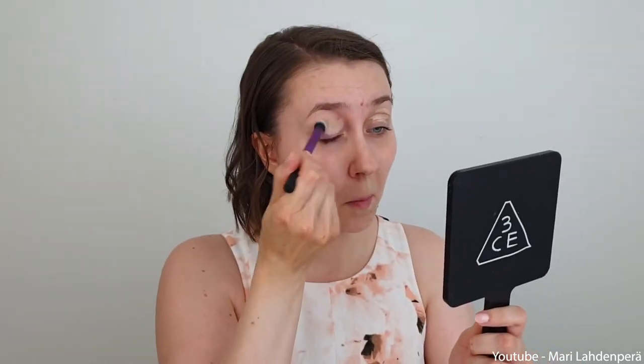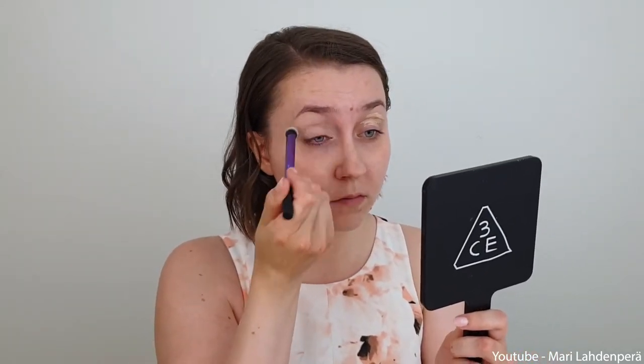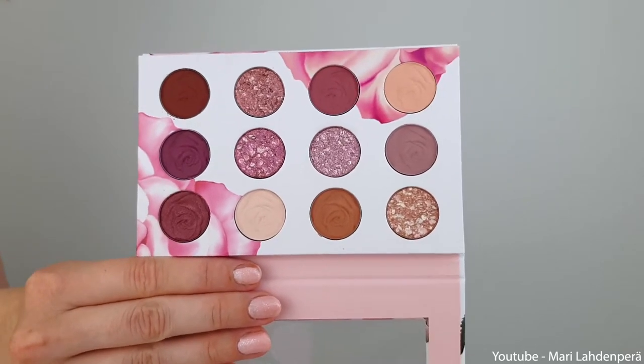I didn't bring any of my brushes. First, I'm going to put this shade on my lid. Because I really want to try this shade out, I think I'm going to go with this shade.